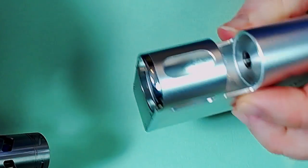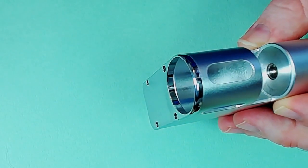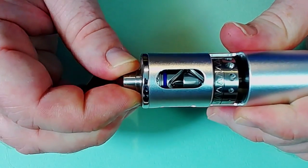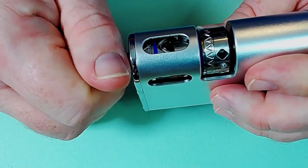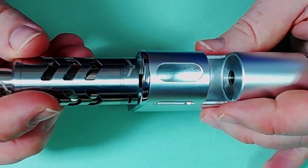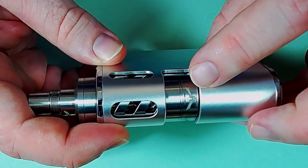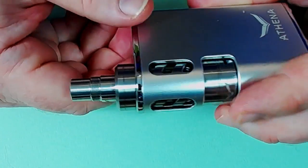I've got a Vapor Giant Mini here which I'm going to use. When you put a tank in here you need something of a reasonable size. If I try to use this little Geometry tank from Greyhaze, that's obviously not going to work because by the time you've screwed it in you're not going to have anything poking out the top. So the Vapor Giant Mini works quite nicely - I like the way the Athena branding and the Vapor Giant Mini look together.